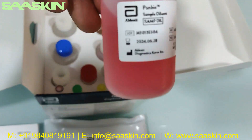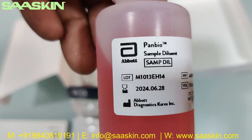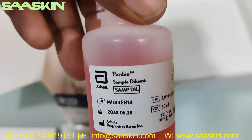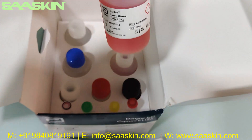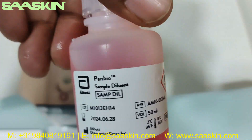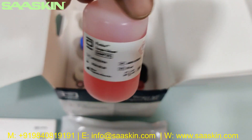Then you have this bottle — this is the Panbio sample diluent, a 50 ml bottle. There is one more 50 ml bottle of sample diluent buffer, so there are two bottles of that.